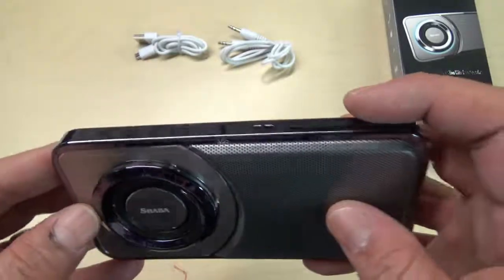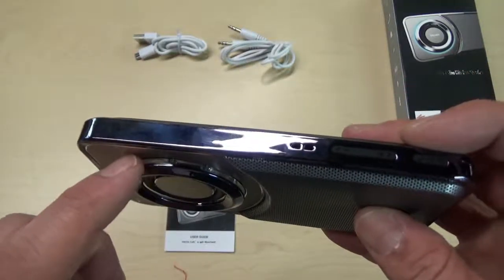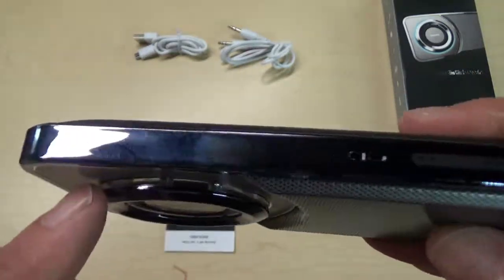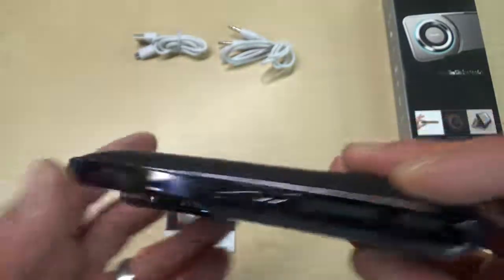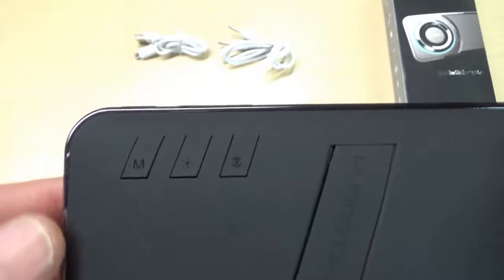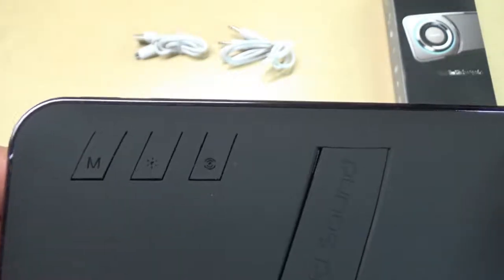As for the lighting effects, there's a ring that runs around the inside of the speaker. You can change the lighting effects with the buttons on the back — back here is your mode button and your lighting button.